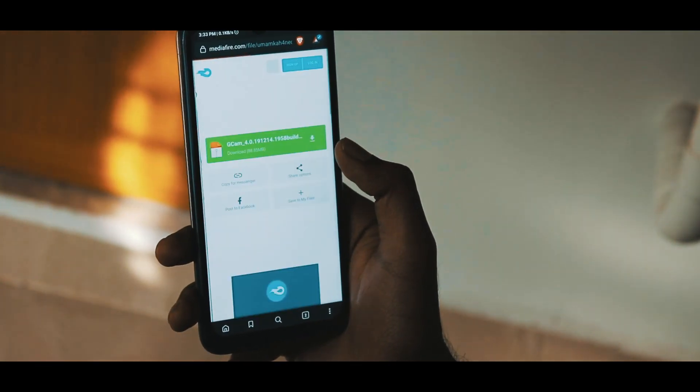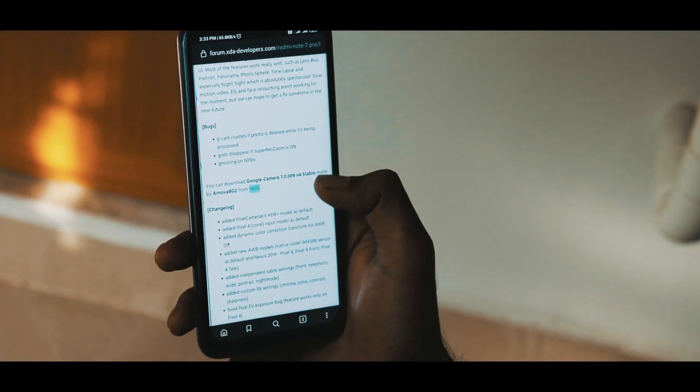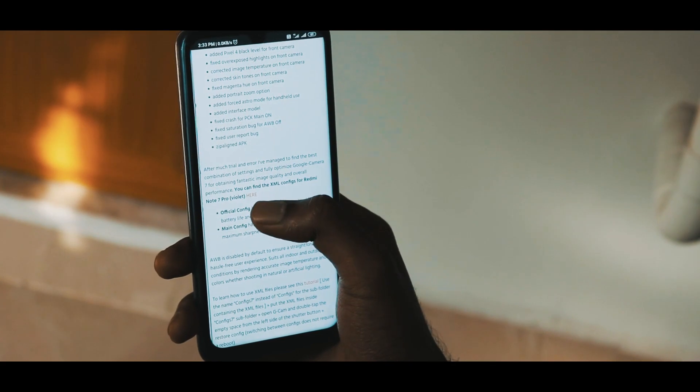This XML file contains the settings for your Redmi Note 7 Pro. If you want a link for the Redmi Note 8 Pro GCam, go to the description and you will see a link.